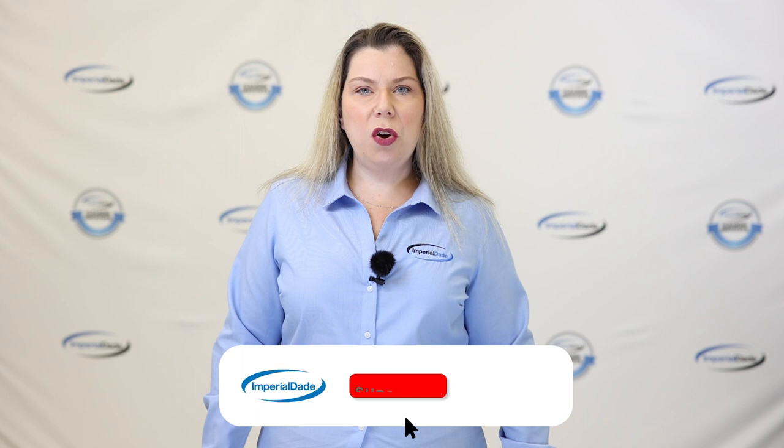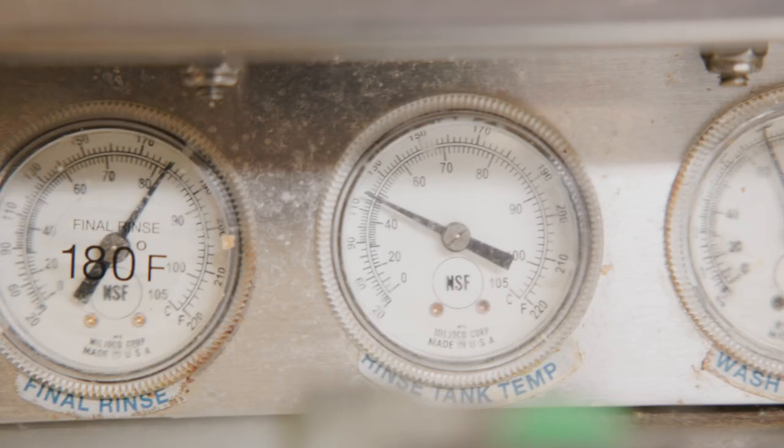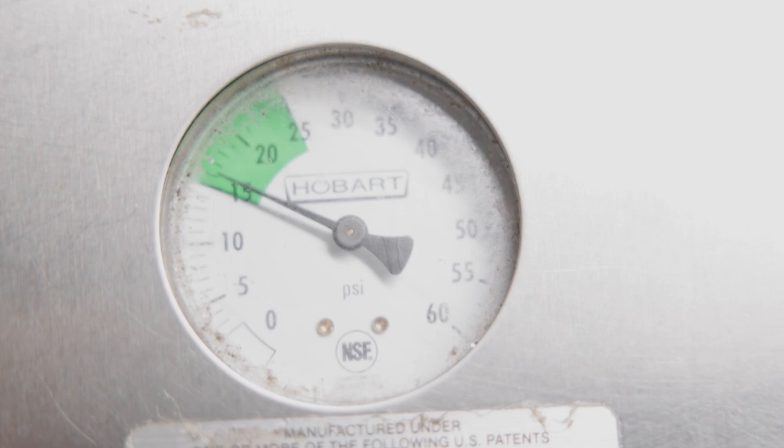For high temp machines, you can see if it's properly calibrated by checking the temperature and pressure gauges after starting a cycle. Your unit should show a minimum rinse temperature of 180 degrees and a minimum wash temperature of 150 to 160 degrees. The rinse pressure should be between 15 to 25 psi.